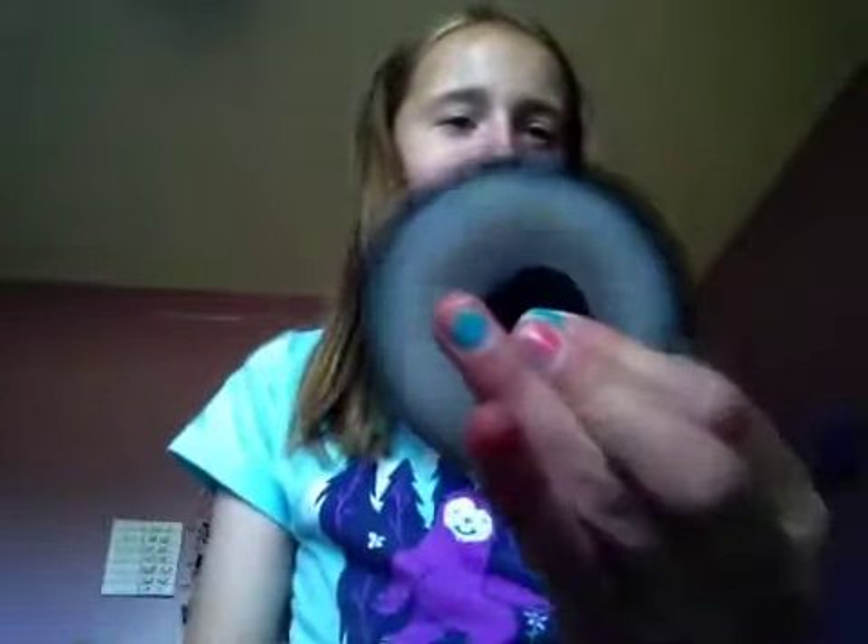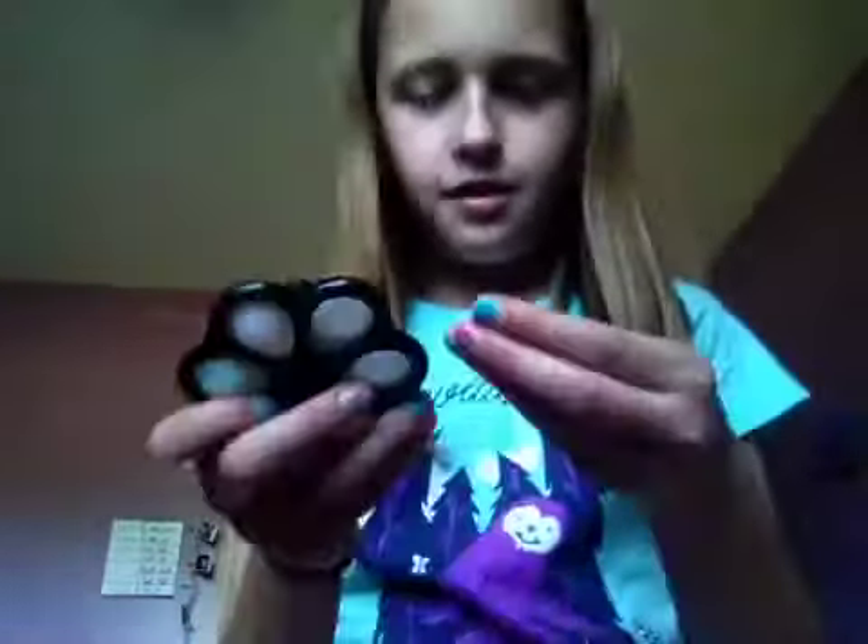This is actually really cool - it makes such satisfying noises. The next one is the fidget spinner dimple, really cool. Let's spin it before you pop it - whoa! You guys don't know, I'm in a fidget spinner phase, so this is really cool. I love the way it looks.